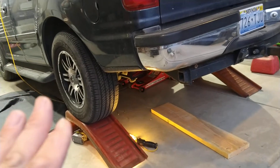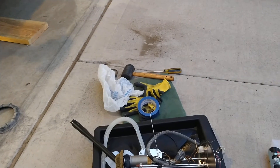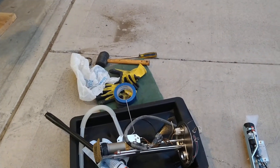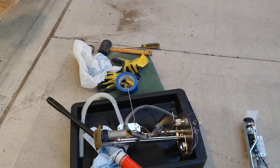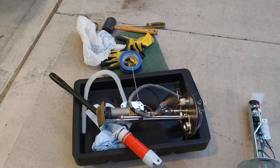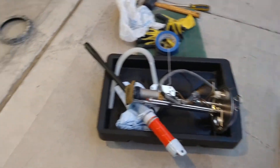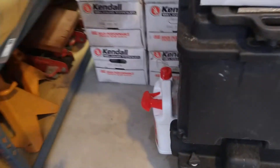The OEM fuel pump lasted for 150,000 miles. When it died I went to AutoZone — they were selling AirTech fuel pumps at the time, biggest piece of crap pumps ever. I went through three of them in two years.